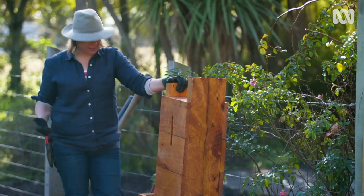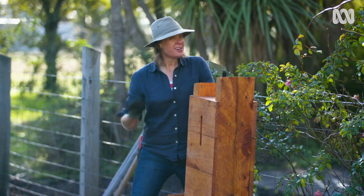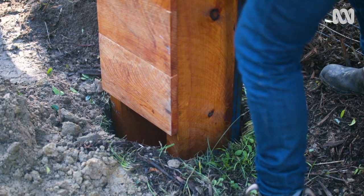Now I've just got to fix this into the ground. I'm going to backfill and pack the soil in around those legs using the crowbar. And then we can finally get to the fun bit.